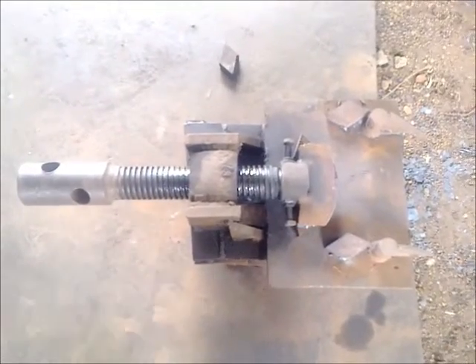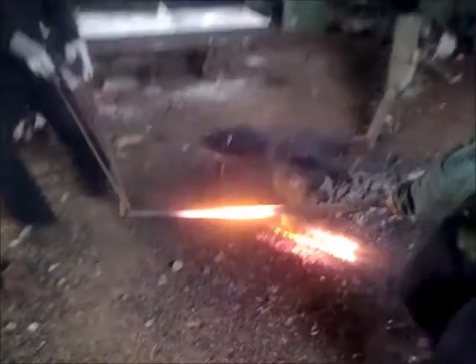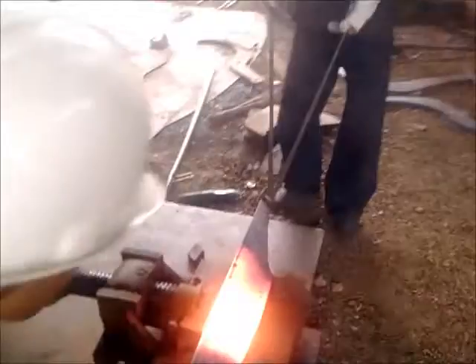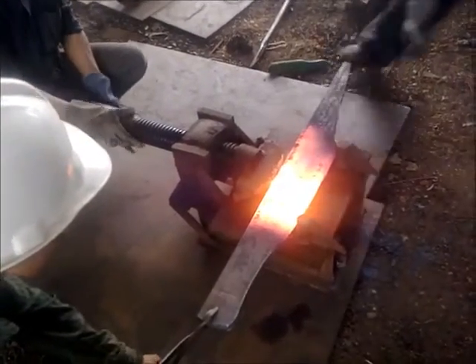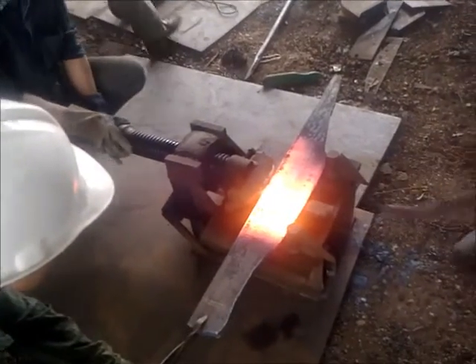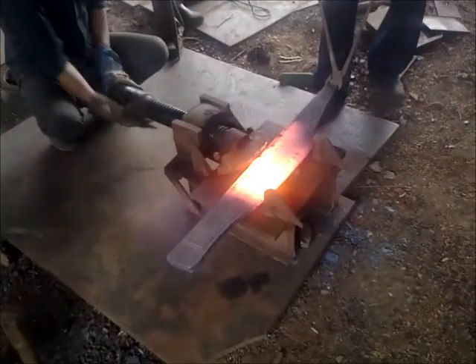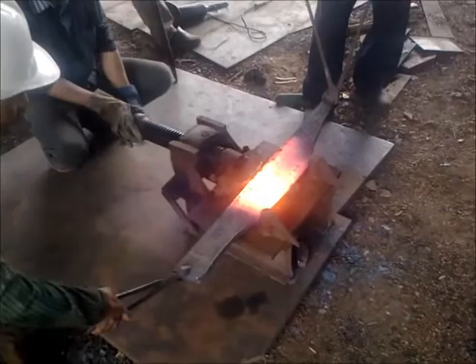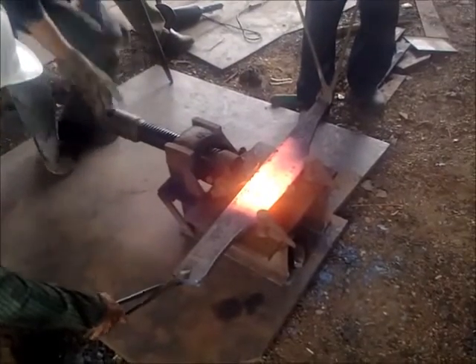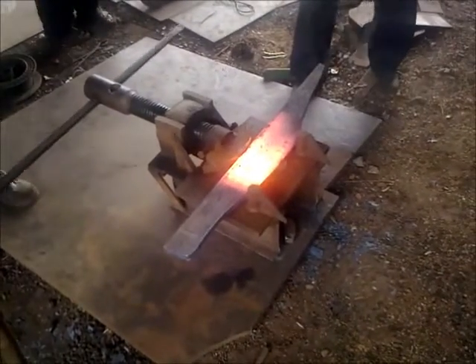Our carbon steel flat is red hot — it's done. We will take it over to the mechanical screw jack and place it properly so that we can exert the pressure through the screw on the exact point we want. We'll start tightening the screw jack and form the carbon steel flat.